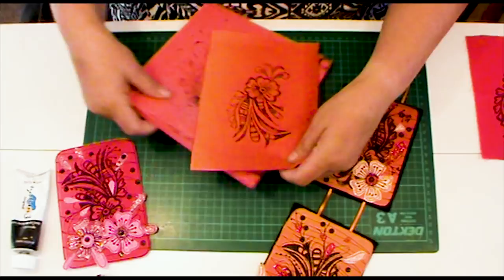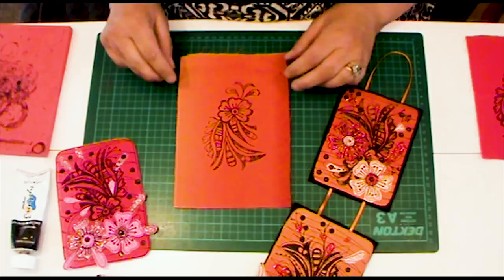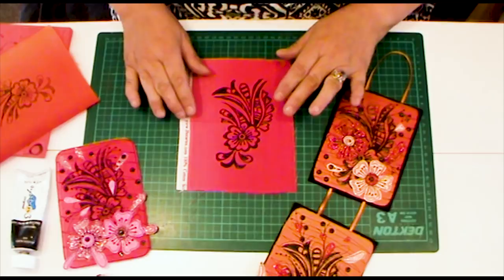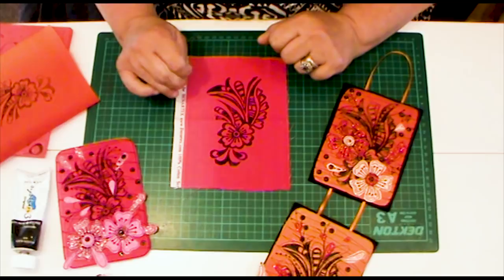That now needs to dry — it takes about 10 minutes. When it's dry you need to get it ready for the stitching part of the exercise. Here's one I did earlier, all dry. I need to put it on something more stable so I can go to the sewing machine and free motion stitch without the machine grabbing the fabric. What I need now is some pelmet vilene, or S80 as I think they call it.